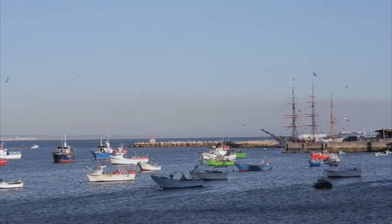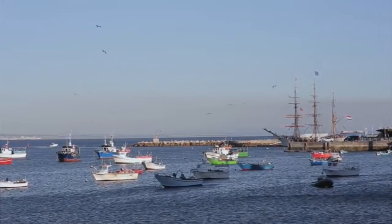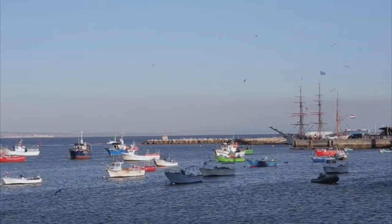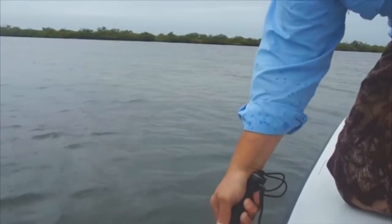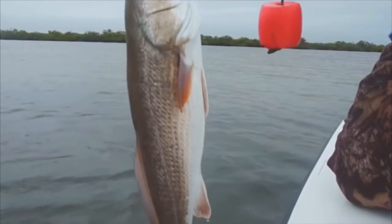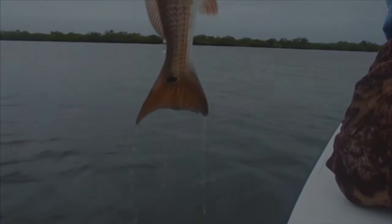FishSentry also has a social networking feature that allows you to share data with friends and vice versa. This way, you and your friends can benefit from the shared experiences, thereby enhancing the chances of catching your limit. So are you ready to maximize your catch potential and bring home the big one? Then jump on FishSentry's fundraising campaign and pre-order your FishSentry rod today.